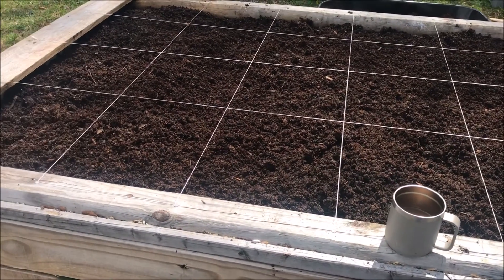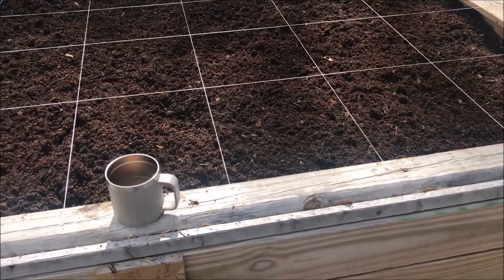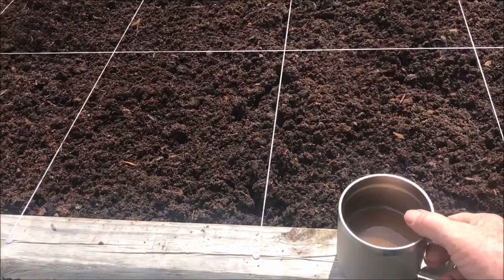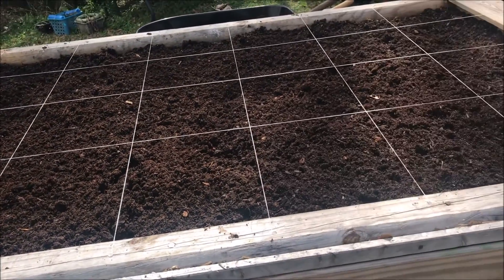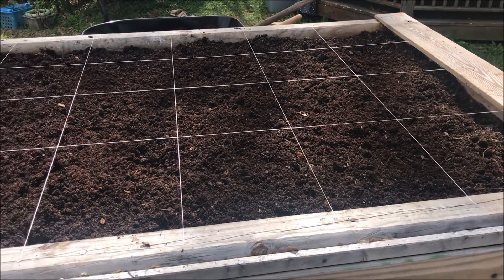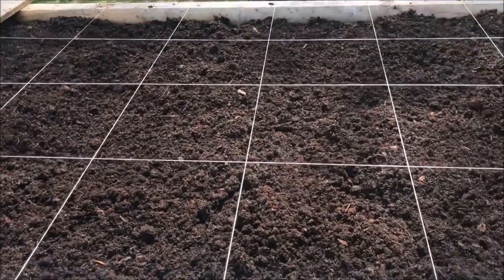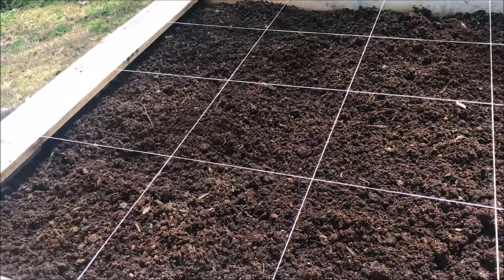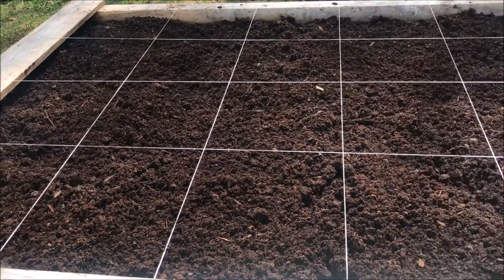Good morning everybody, hope you're doing good today. I'm out here in my backyard drinking coffee and looking at my raised bed — this is my square foot garden. I've never had a square foot garden before, so I'm gonna give it a try this year. I've got my soil ready; I need one more layer. It's not quite time to plant yet, but it won't be long.